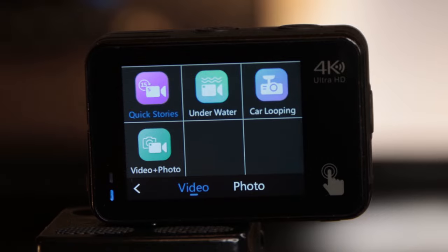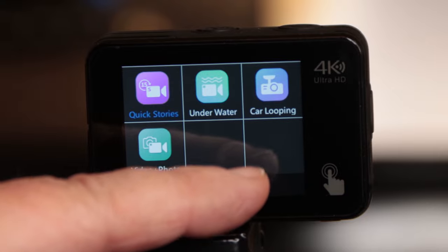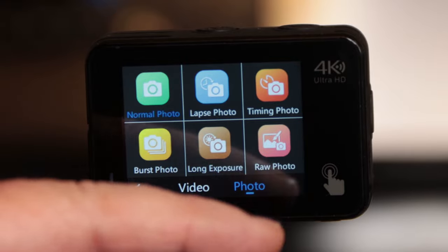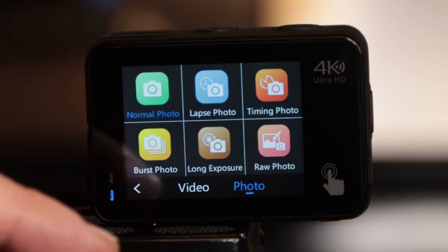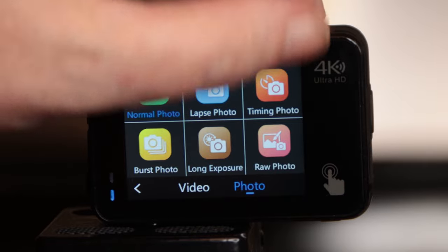Car looping is what you'd want to use if you want to use it as a dash camera. Then you have your video plus photo. If you want to go to photo settings, just touch photo — these are your camera settings. You have normal photo, lapse, time-lapse photo, and timing photo, which lets you press the button and have it go off in like 10 seconds. You have burst shooting and long exposure — say if you want the shutter open for several minutes to record a waterfall. And you have your raw photo settings.